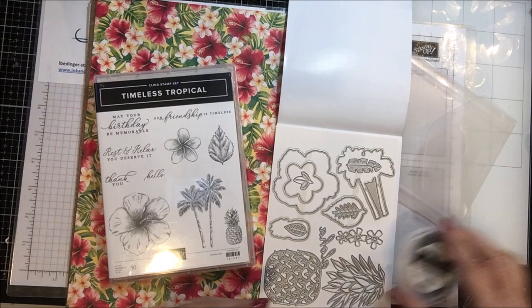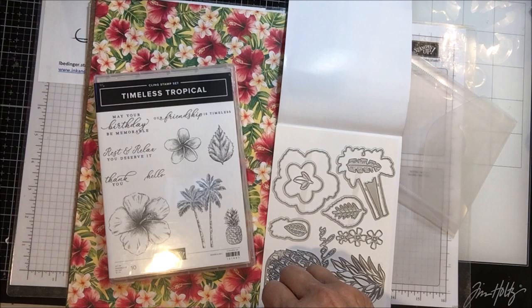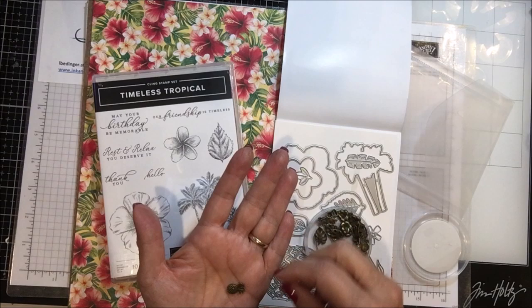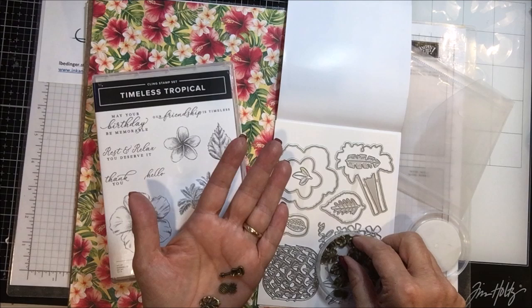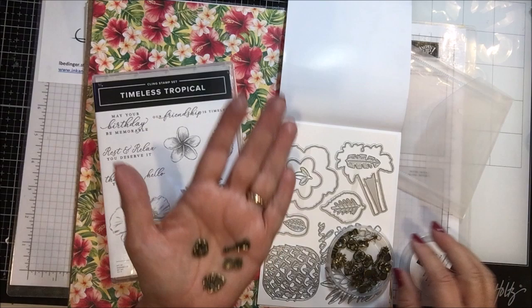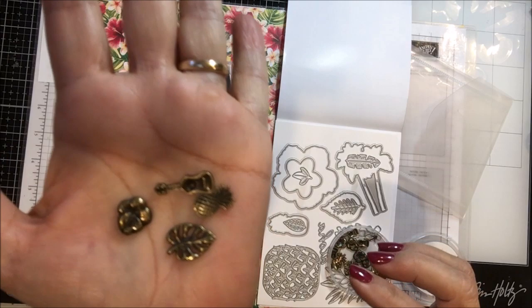That is the die set that goes with this. And the other thing that goes with this suite is this little set of trinkets — and they are so cute. There is a ukulele, a pineapple, and a hibiscus flower — four different shapes total. And this is 24, so there's probably six of each of these little embellishments in here. Aren't those just the sweetest things? So very, very cute. That is one of the pieces that goes with this suite.